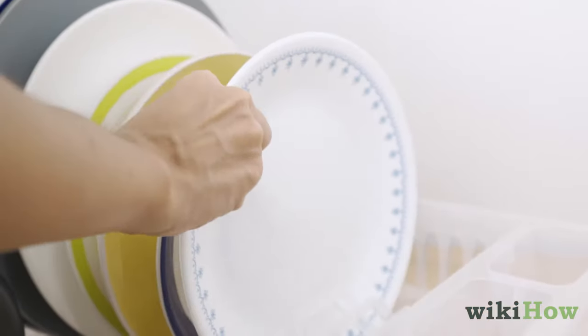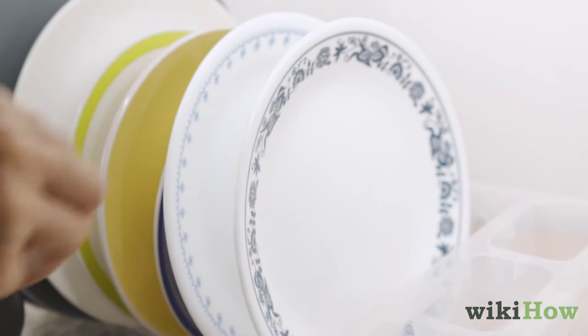Finally, let your clean dishes air dry on a drying rack or a clean towel.